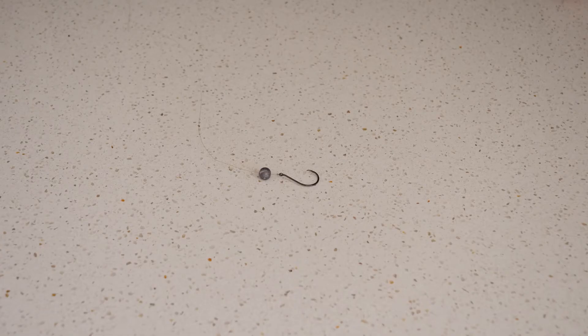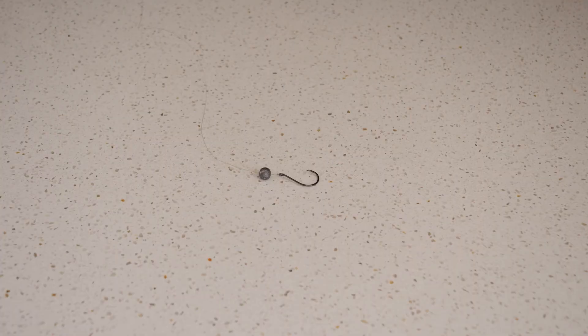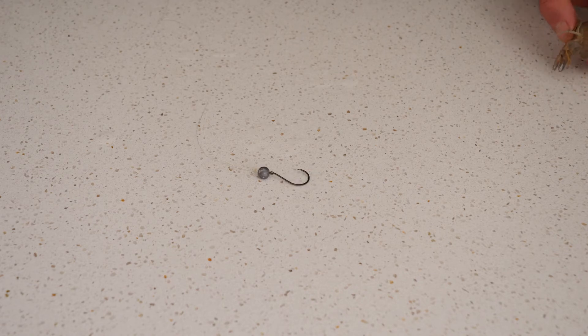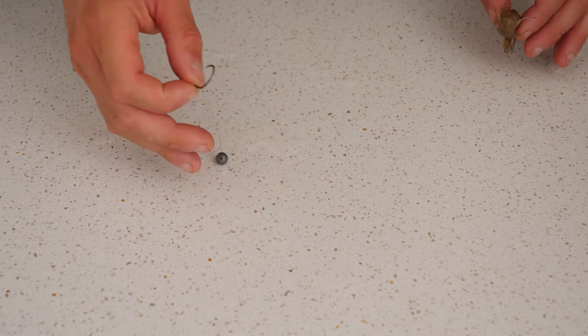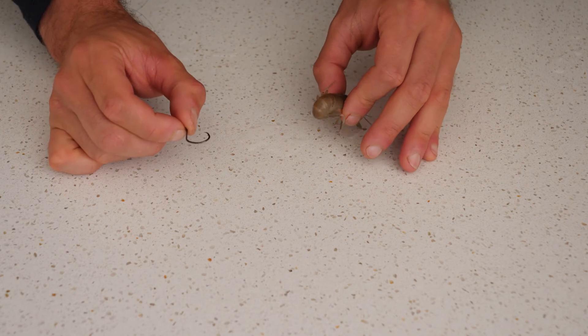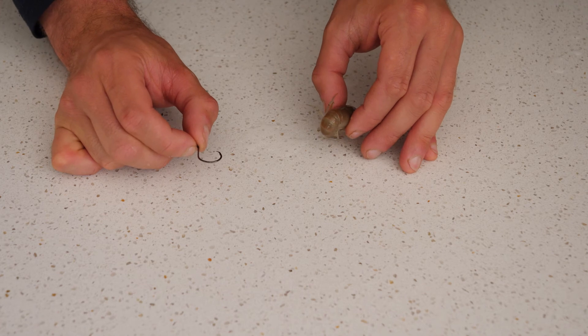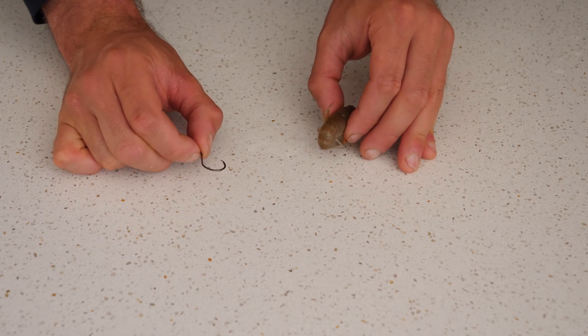When rigging up our yabby, I like a very simple running sinker rig where the sinker runs all the way down to the hook. I use a nice circle hook because our Australian native fish tend to swallow the hook and we want to minimize gut hooking. The good thing about rigging yabbies this way is that if we don't catch a fish and want to release the yabby, it has the best chance of surviving.